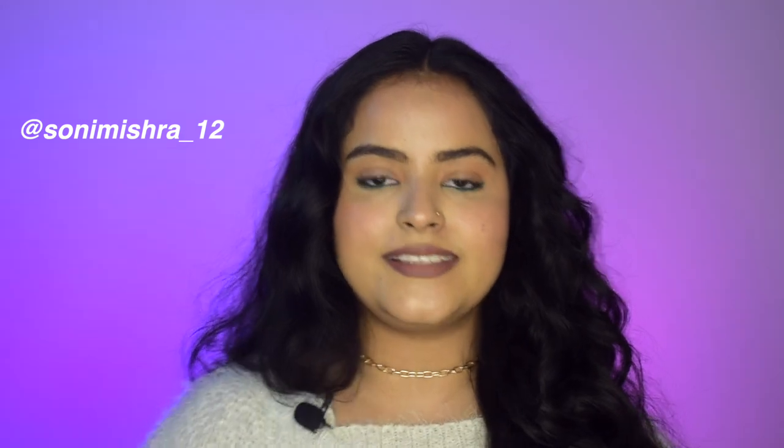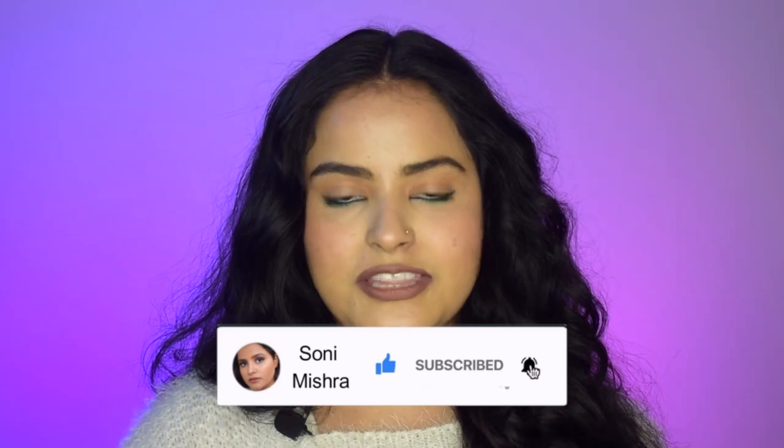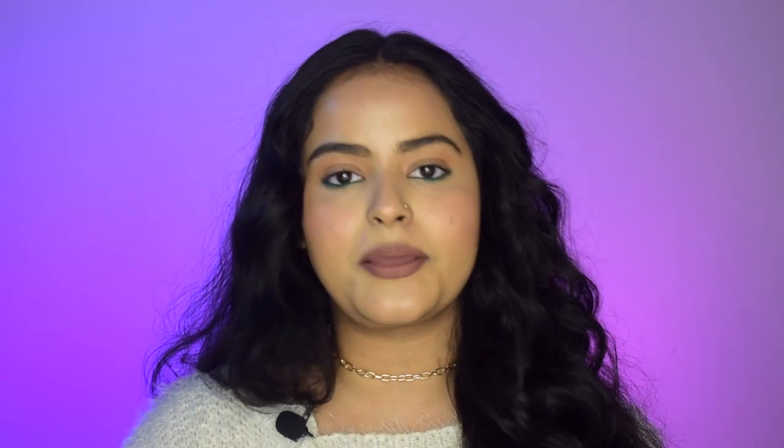If you are new to this channel, hi! My name is Sona Mishra and I post beauty and lifestyle content here on my channel and on my Instagram. Make sure you follow me on Instagram and subscribe to the channel below. Don't forget to hit the notification bell so you get notified every time I upload — that's on Tuesdays and Saturdays, and Shorts almost daily.